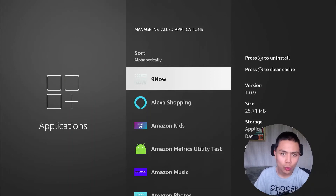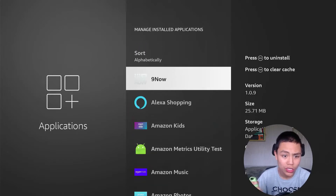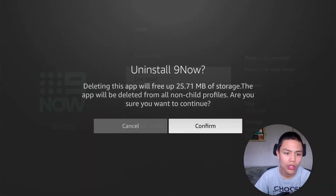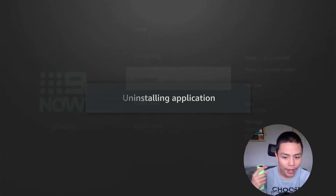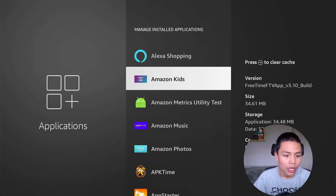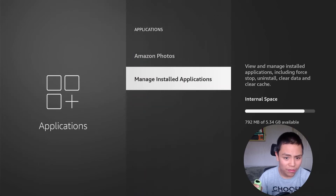While we're in this section, I would recommend you look for apps you don't use. So say I don't use this one — I'll click on it, then Uninstall. It asks: do you want to uninstall it? Confirm. And that uninstalls it. Let's see how much storage that's freed up.